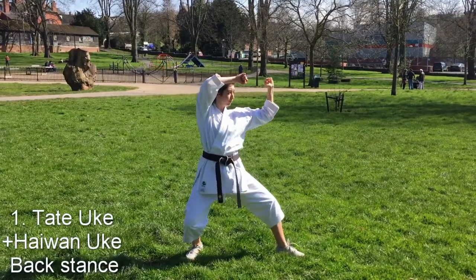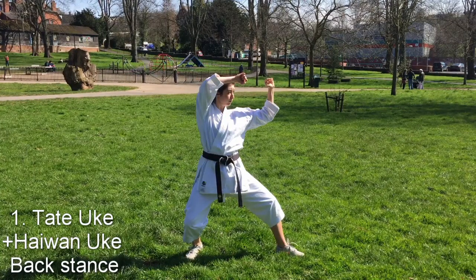The first move: one arm acts like an age-uke and the other like a high uchi-uke. The official names for these are tate-yuki and haiwan-yuki.